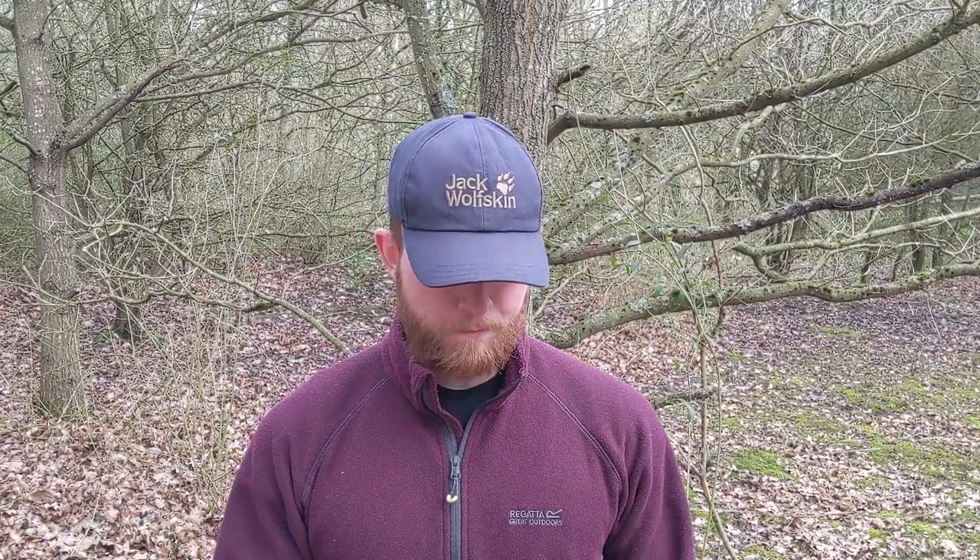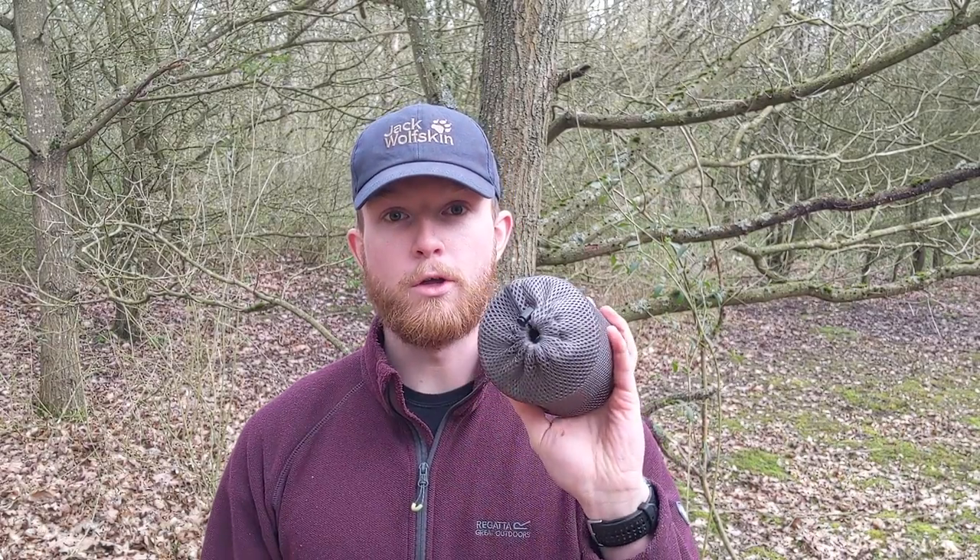Hey guys, it's Patch. I want to go through what my new cook kit is going to be because I've got a new pot and I'm very excited about it, as only a gear nerd like me and you hopefully can be. I'm just going to go through what I'm using, why I'm using it, and I'm going to make some recommendations on that.